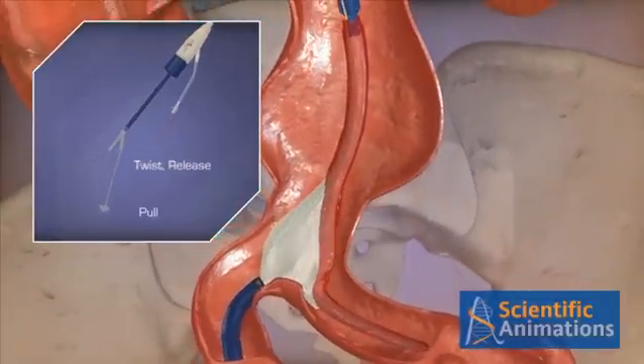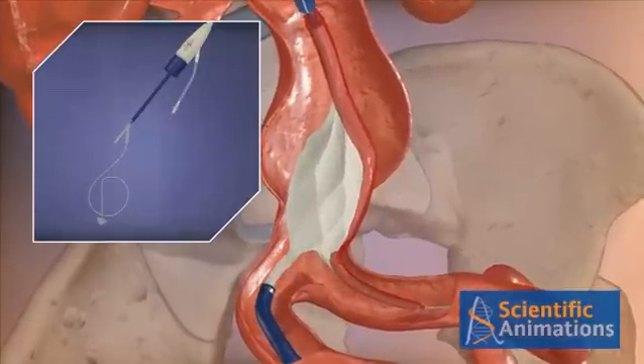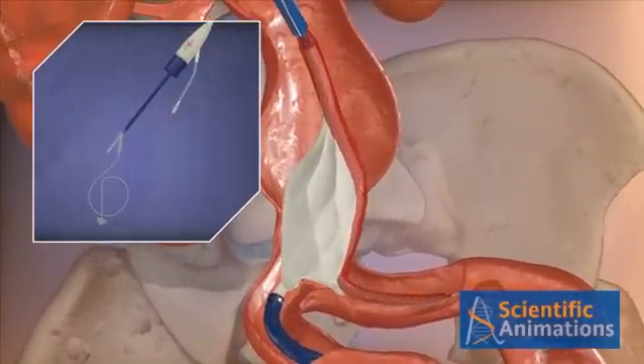To deploy the main body, twist, release, and pull the control cord handle. You can stop at any point to reposition the graft if necessary.